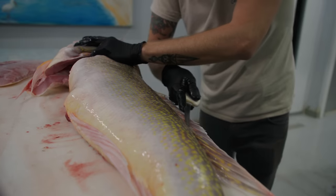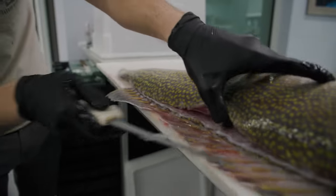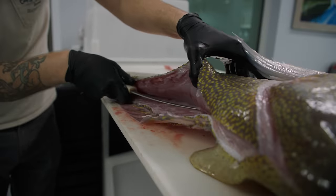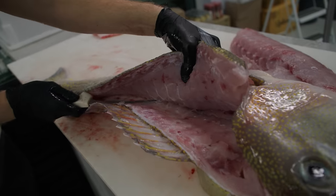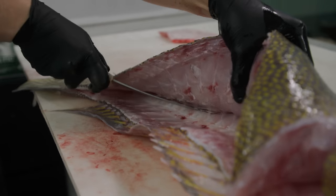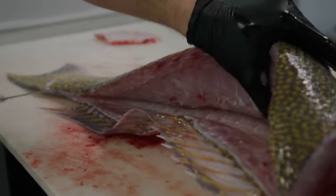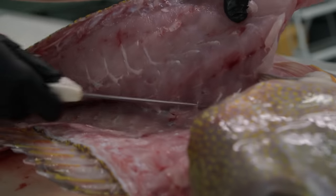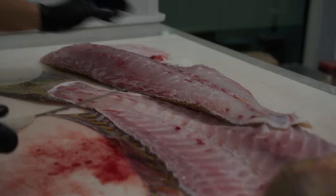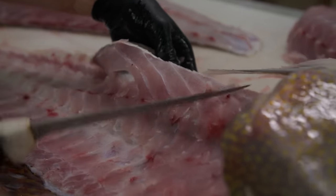Now we're going to roll them over and repeat the process. Tip of the knife right at that opening and we're going to slide right down. Now that we've got that opening, we can rest our knife right on top of the skeleton, letting the skeleton guide our knife so we don't lose any of that delicious tilefish meat. Now tip of the knife — work our way to the top of the spine. No rib bones in our flakes — we skipped over the belly. All the rib bones are right there.